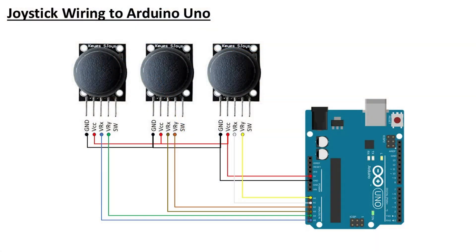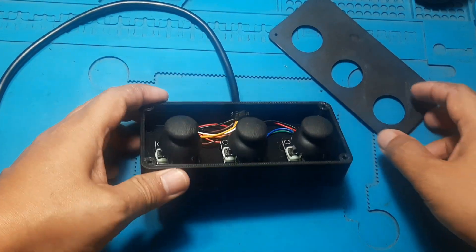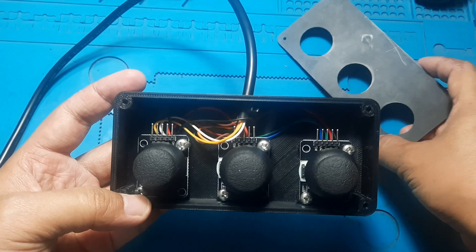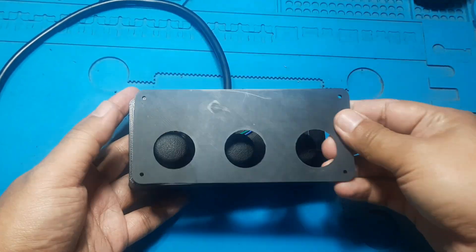Here is the wiring from the joysticks to the Arduino Uno. I'm using three joysticks to control six motors, because each joystick has two axes, the Y-axis and the X-axis. That gives us a total of six control signals, perfect for our six motors.